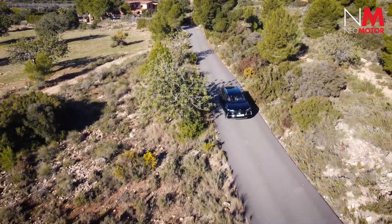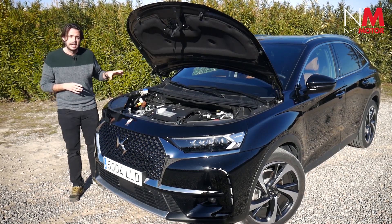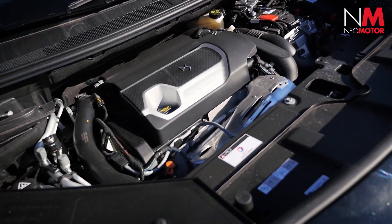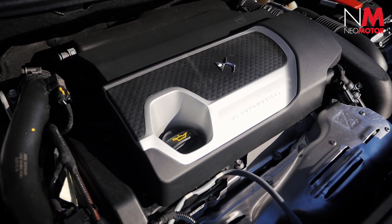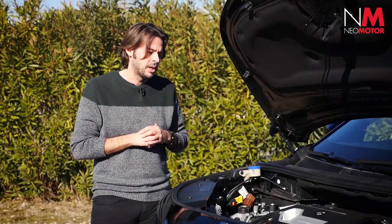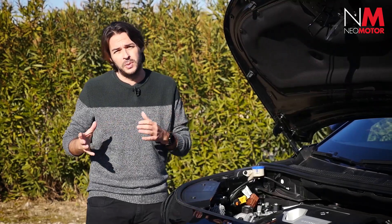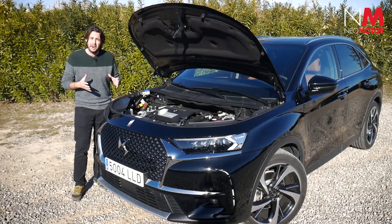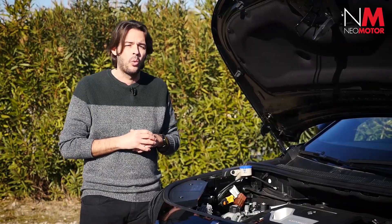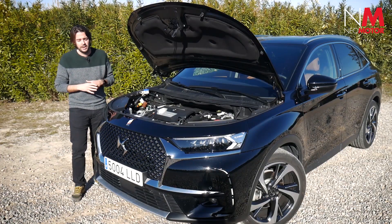Veamos qué se esconde bajo el capó. Esta versión más contenida monta el mismo motor 1.6 PureTech que el modelo de altas prestaciones, pero en vez de 200 caballos, saca 180. La diferencia de caballaje radica en que este modelo solo monta un motor eléctrico en la parte delantera y no el trasero que tiene la variante 4x4. Con esto obtenemos 225 frente a 300 caballos y también menos Newton metro de par motor. Es más que suficiente para el día a día, es un coche que se mueve muy bien.